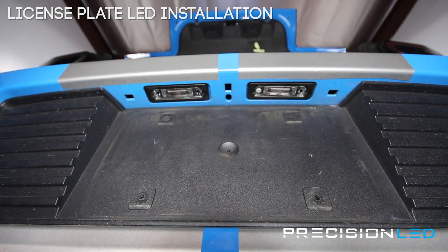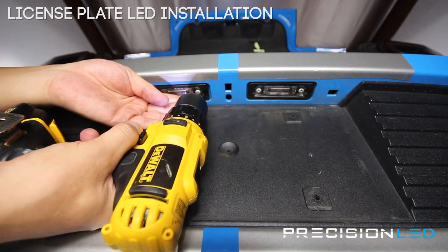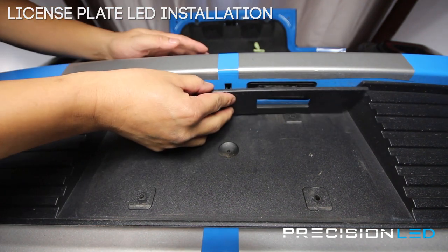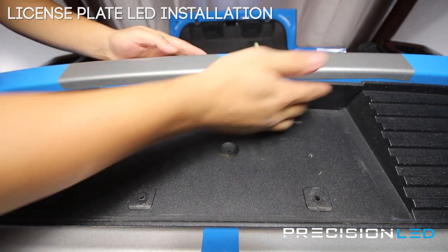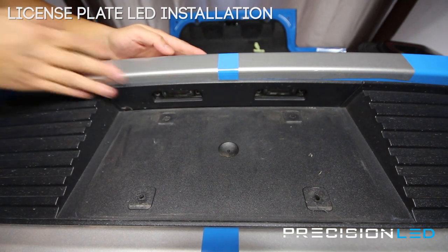Remember to finish off your assembly by putting that trim piece back in place. This one applies using just pressure. This is a guiding pin that helps you know which way is forward. Start from the center, push up, and give a good amount of pressure on both sides to snap these back in place.